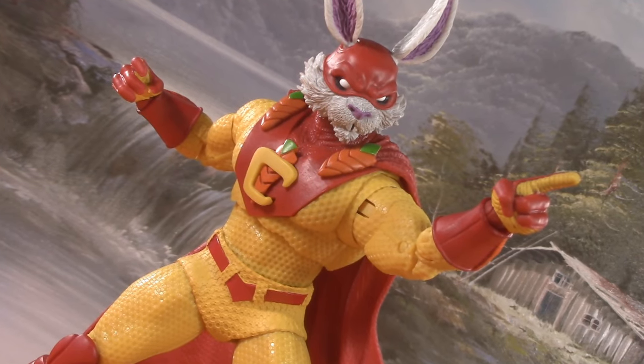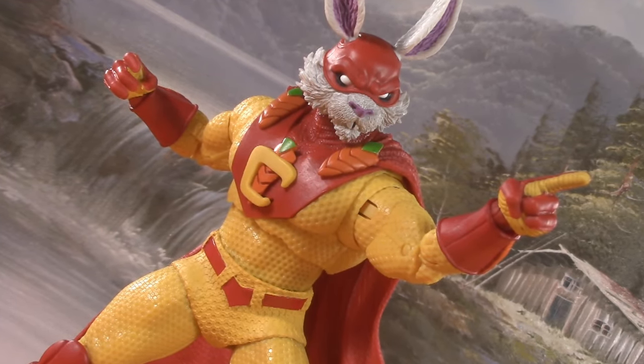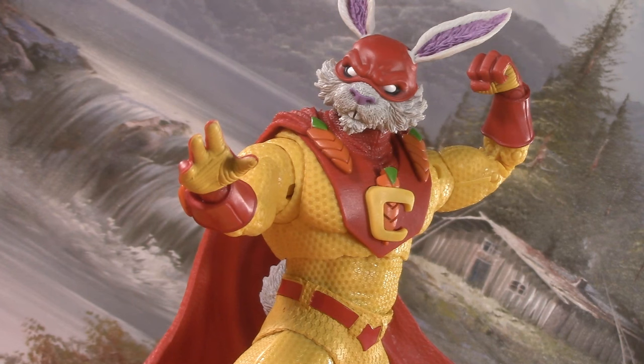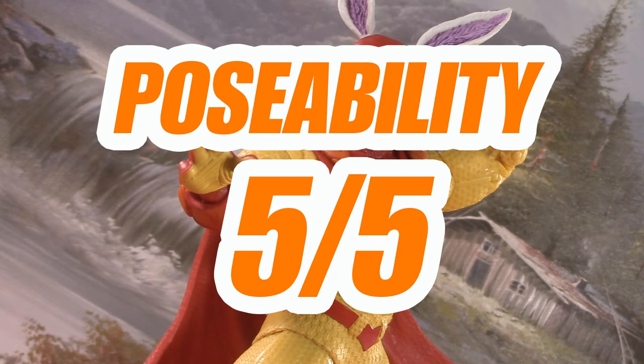Despite the cartoony larger-than-life proportions, there's no problem with articulation, and the poseable ears were a fun, unexpected bonus. For poseability, I'm giving Captain Carrot five points.